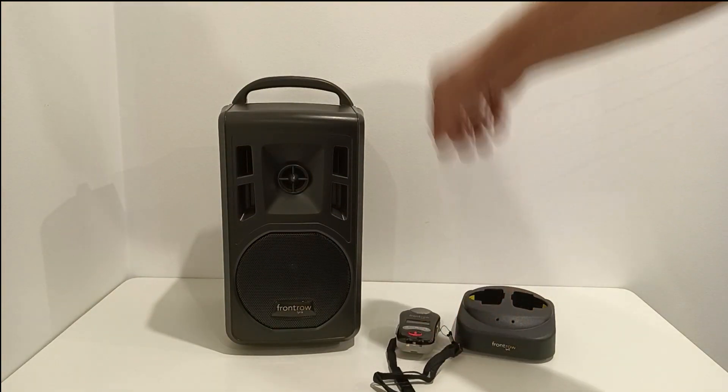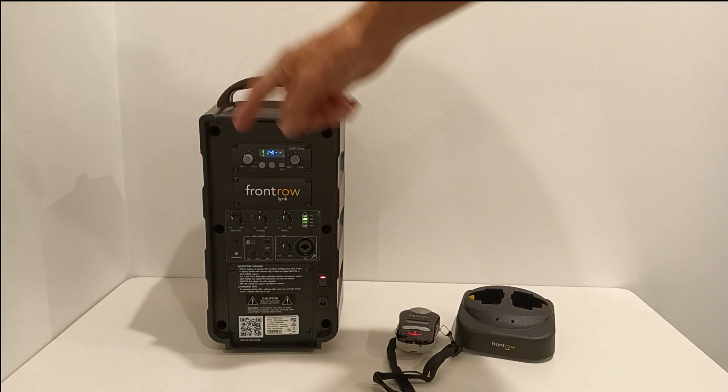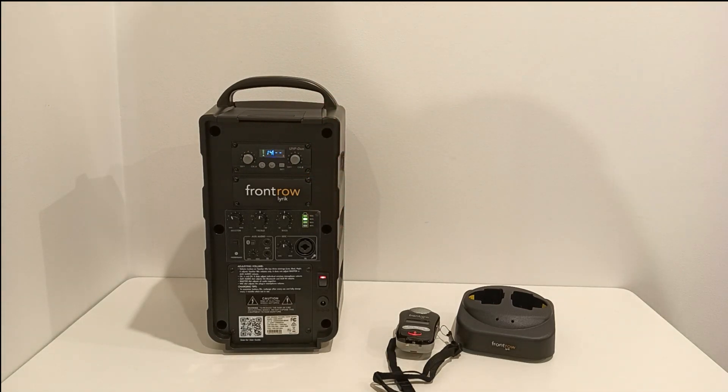Now, on the rear of the unit, you'll notice that it also has a master volume, a treble and a bass. That's because it has additional inputs, so you can connect it to a screen or a laptop.